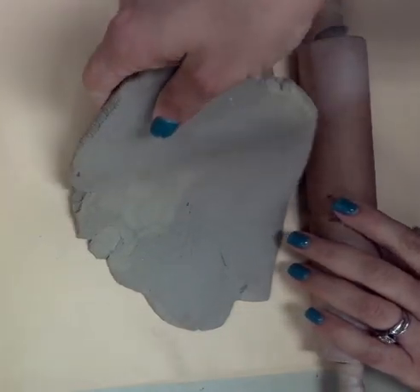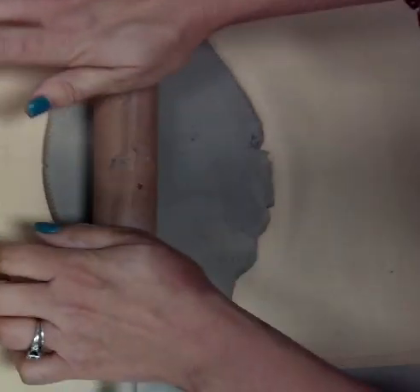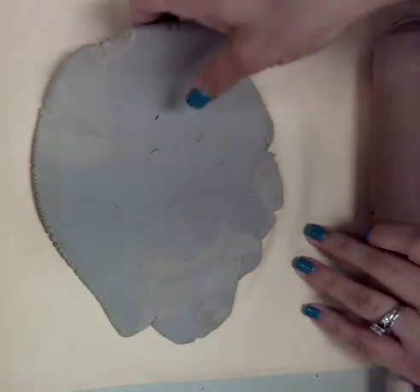So now I'm just rolling this out flat. I like to check my clay just to make sure it's nice and even — and it really is, it's looking good. Keep a close eye on the screen because I'm going to show you a lot in a very short amount of time.